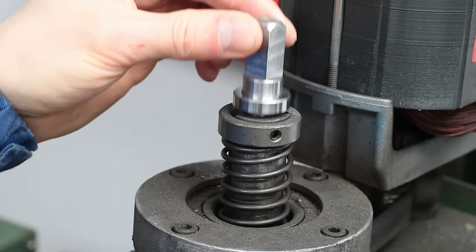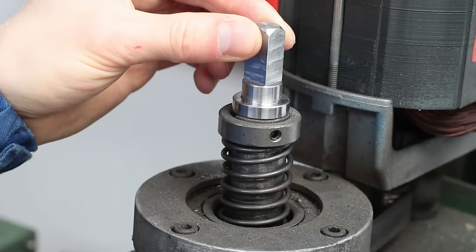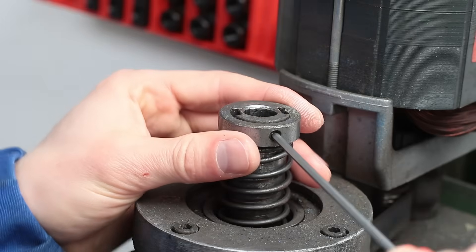Now I need a new collar, which also retains the drawbar, so no more hammering on the spindle is needed to release the tools again.